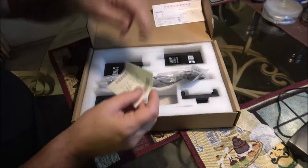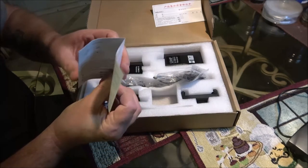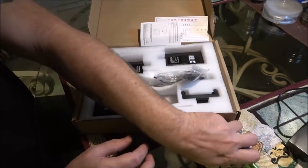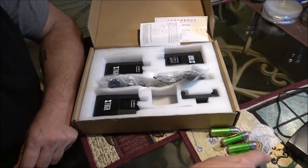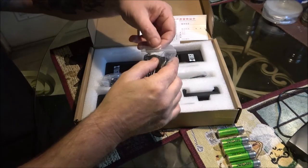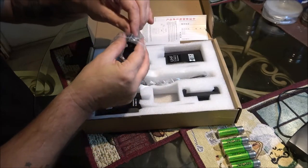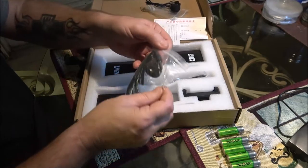So here's what we got. We've got our operating instructions, which are in English — that's cool. I've got some rechargeable batteries here. I'm going to let her use these until we get her some new ones. I'm sure she's going to do a review on these too. This isn't really a full review like I did on mine, but we're going to check them out, make sure they sound alright, and walk around a little bit.